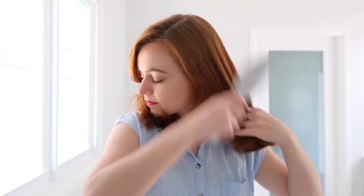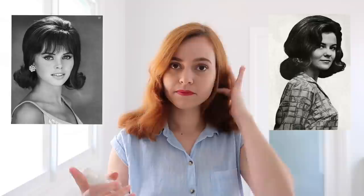Before I start any hairstyle I always like to thoroughly brush my hair to make sure that it's free of knots. This 60s style I'm going for is inspired by a couple of different images, and this style can work just as well on long hair as on short hair. A 60s hairstyle with long hair is a bit more Brigitte Bardot inspired and is really really lovely.